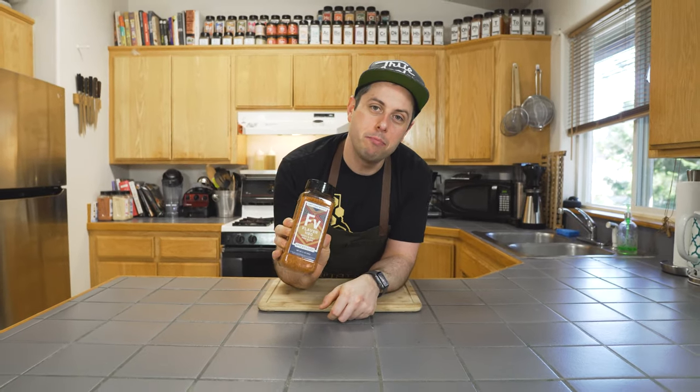Hey, I'm Chef Aaron Fish, and this is Fish Food, where we make tasty, approachable snacks. And today, we're making the Pork Trifecta Sandwich with Flavor Hog Bacon Jam.